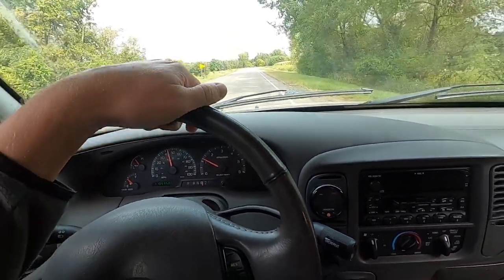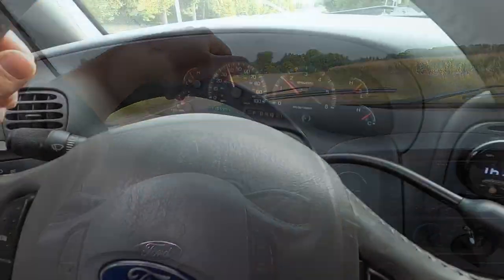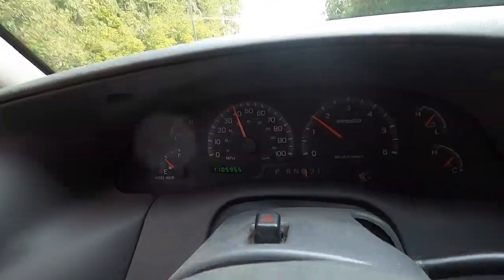All right, so we weren't getting there. I've upped the duty cycle to 80 percent. We'll wait for that to set and we'll see what happens. All right, we're set at 80 now. I'll watch the gauge here - I'll let you guys watch the speedometer because it's actually pretty quick.